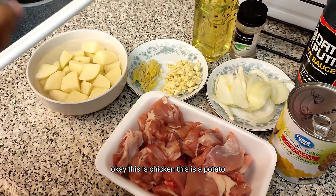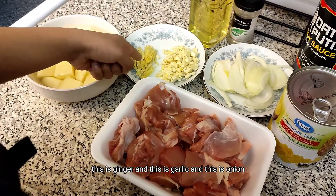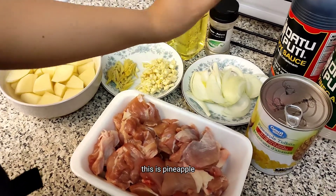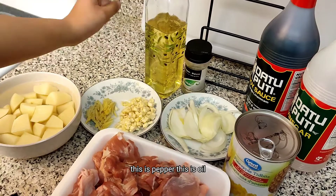Okay, this is chicken, this is a potato, this is ginger, and this is garlic. And this is onion, this is pineapple, this is vinegar, this is soy sauce, this is pepper, this is oil.